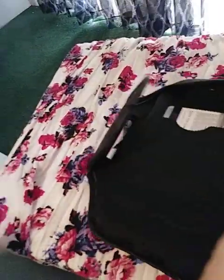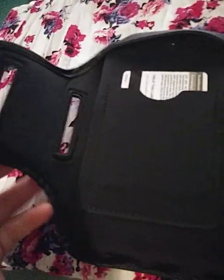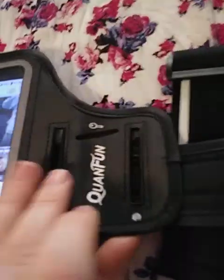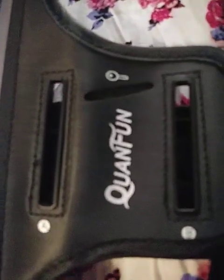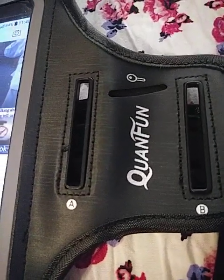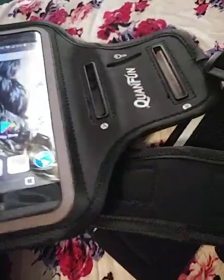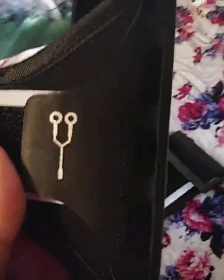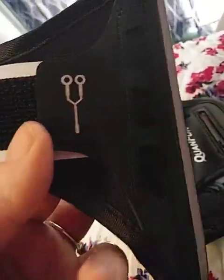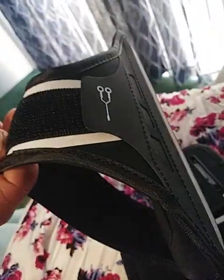And if we unbuckle it, here you can see where you can store your debit card. If you turn it slightly, you can see here you can actually put your key in, so that when you're using it at the gym or whatever, your key can go right in there. And then if you go over here, you can see where your cord can weave through that part there and then run straight up here to hold it. So it's actually really awesome.